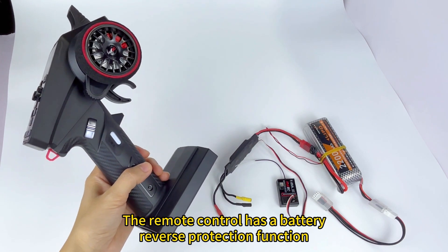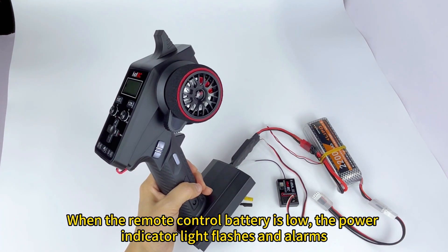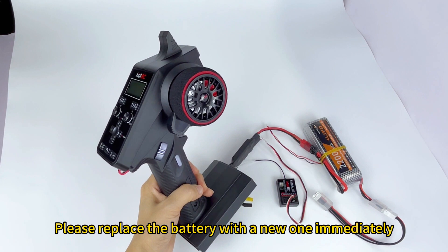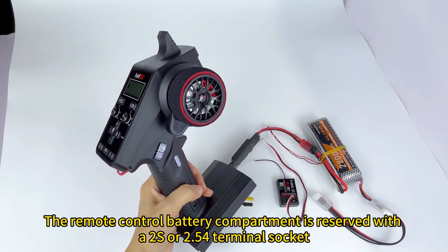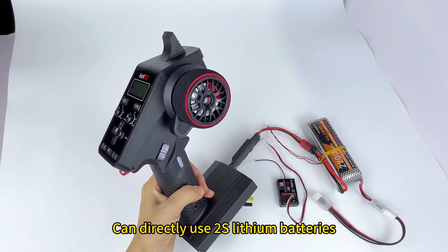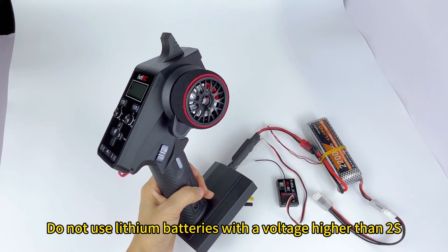The remote control has a battery reverse protection function. When the remote control battery is low, the power indicator light flashes and alarms — please replace the battery with a new one immediately. The remote control battery compartment is reserved with an RS 2.54 terminal socket, which can directly use lithium batteries. Do not use lithium batteries with a voltage higher than RS.